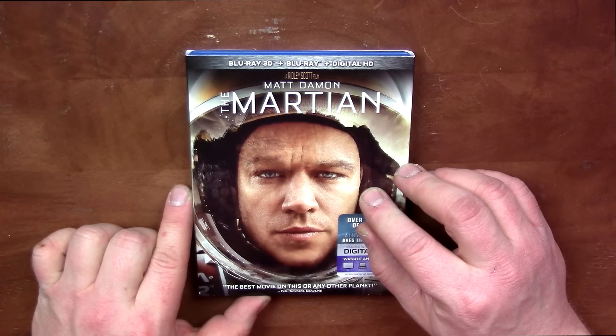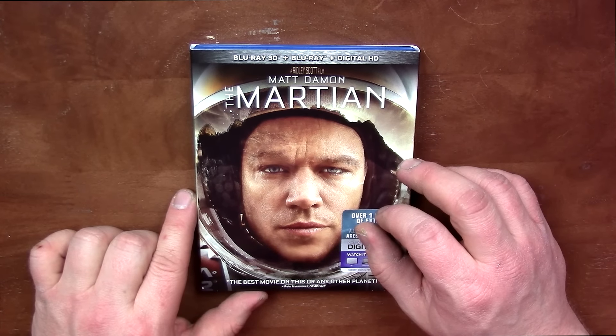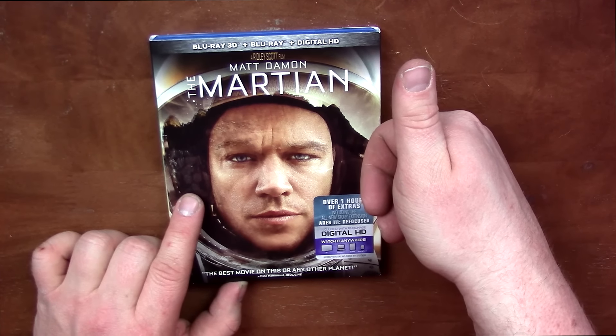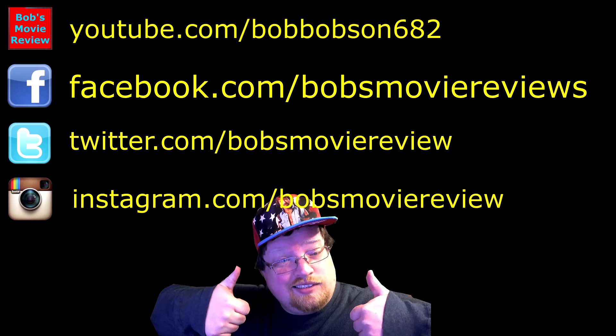I'll be giving away the digital copy that was included with this. If you'd like to enter that giveaway, it's open to US residents only — click on the first thing in the description and it'll take you to a website where you can earn super easy entries by following me on my social media accounts. Thanks for watching. If you enjoyed this video please give it a thumbs up — I always appreciate it. If you haven't already, subscribe for more videos. Be sure to subscribe on YouTube, follow on Facebook, follow on Twitter, and follow on Instagram. I'll see you guys next time.